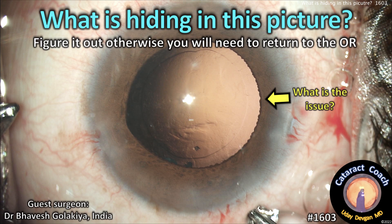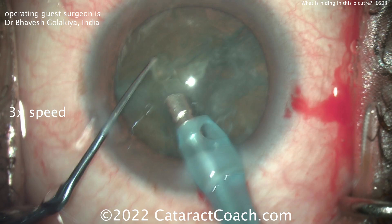CataractCoach.com. What is hiding in this picture? You have to figure it out, otherwise you're going to need to return to the operating room.